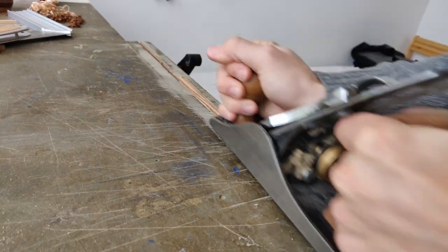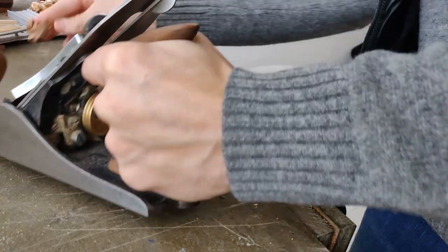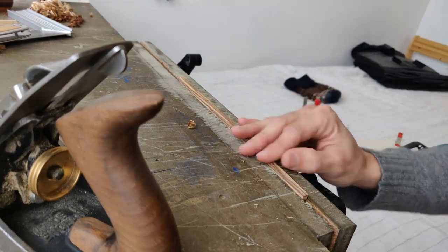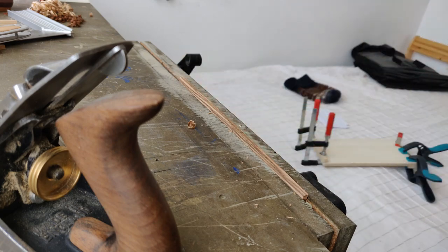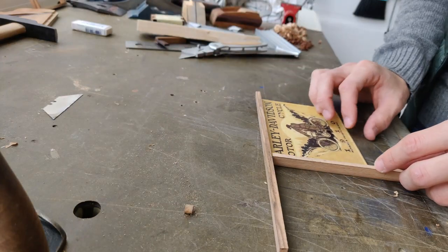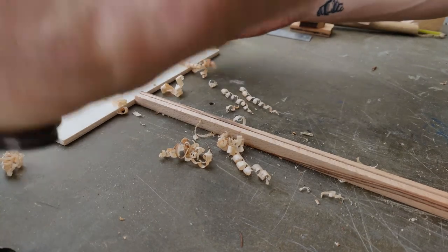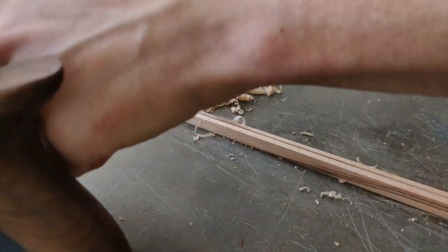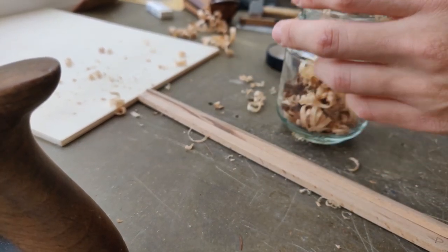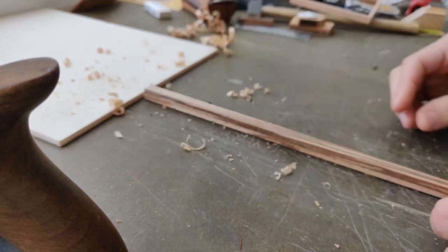So now I'll clean that face up with my hand plane. Just splitting off that little high spot at the end. So I'm just making them equal, and admiring the shavings — these are pretty.